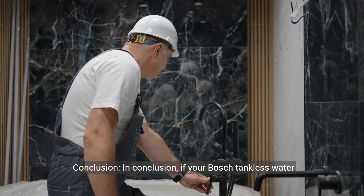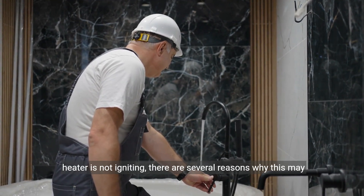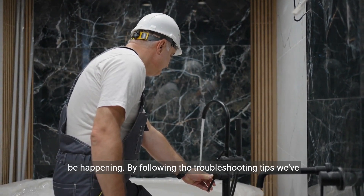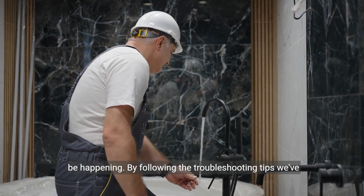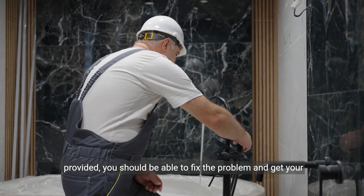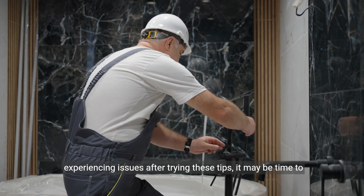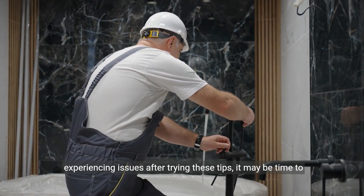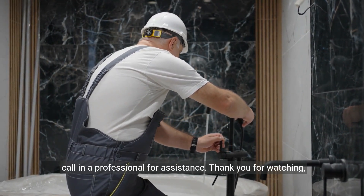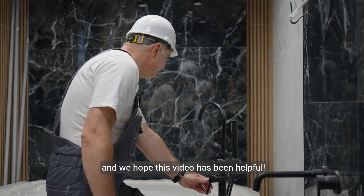In conclusion, if your Bosch tankless water heater is not igniting, there are several reasons why this may be happening. By following the troubleshooting tips we've provided, you should be able to fix the problem and get your water heater up and running again. If you're still experiencing issues after trying these tips, it may be time to call in a professional for assistance. Thank you for watching, and we hope this video has been helpful.